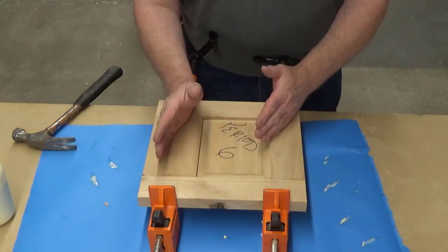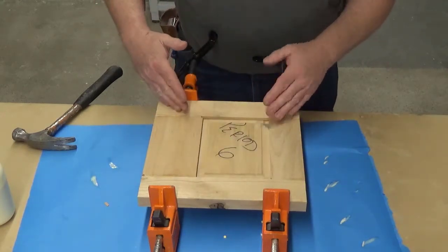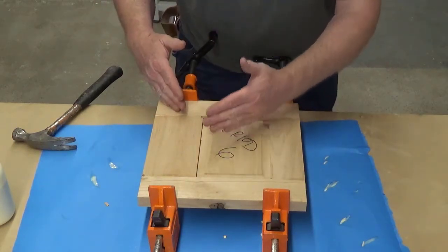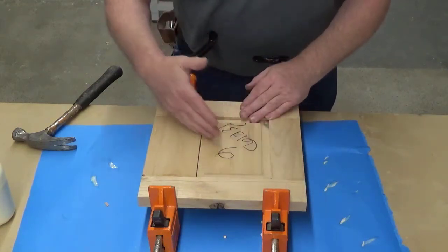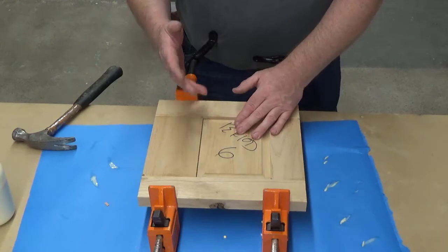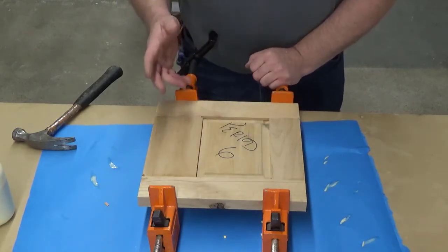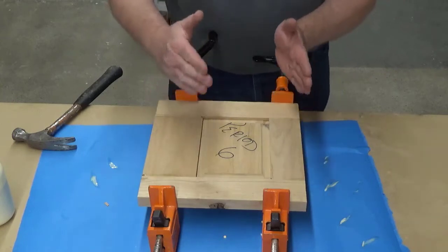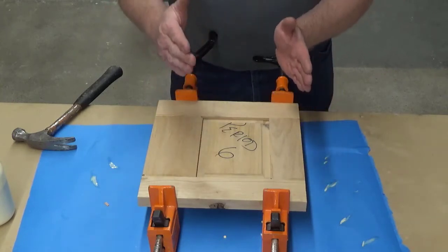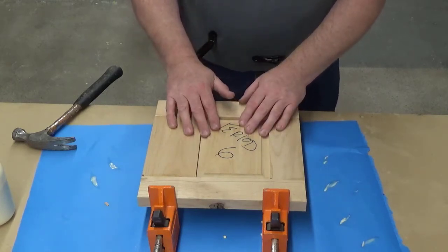Sometimes when you angle the clamps too much, it'll pull so this one is longer and this one is shorter — so it feels like you're just chasing your tail. If that happens, don't get frustrated. Just angle them the opposite direction. Whatever the long direction is, that's the direction you need to angle the clamps in order to pull them square.